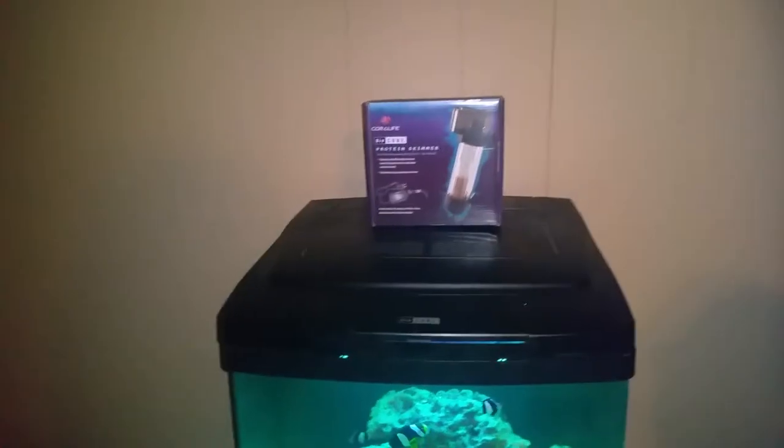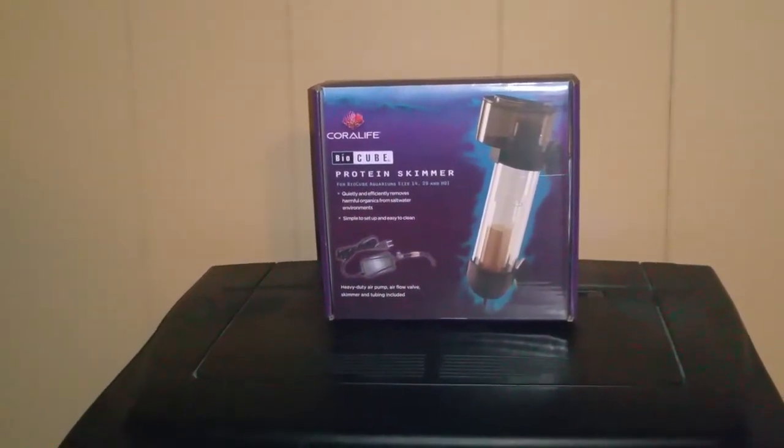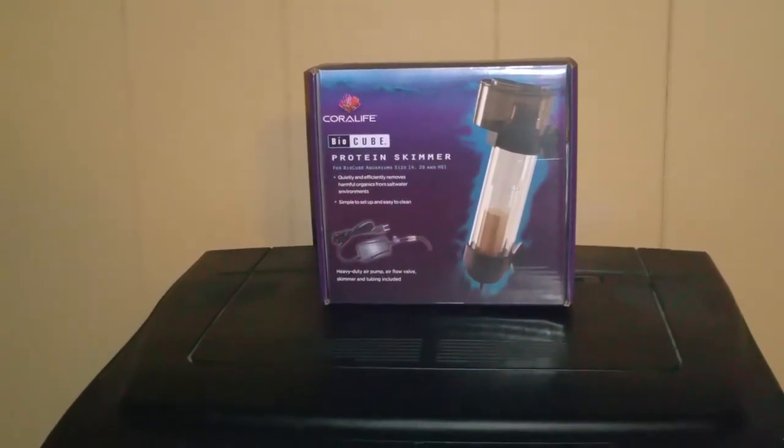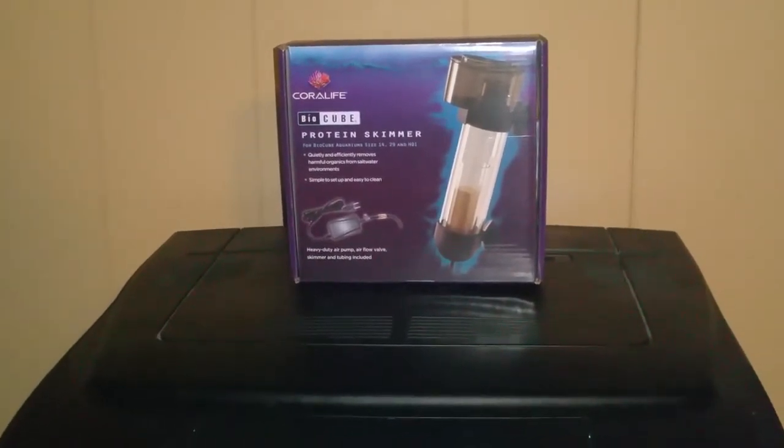Hello, this is Ruth Dumas here. We have an update for you. We purchased a Coral Life BioQ Protein Skimmer from eBay. It came in on Saturday and my husband has already installed it.